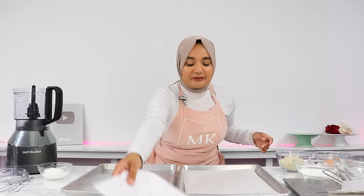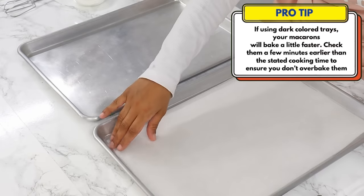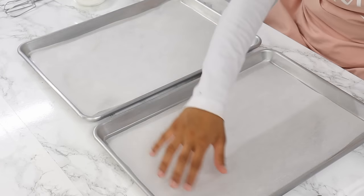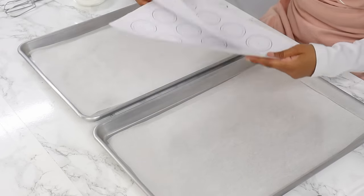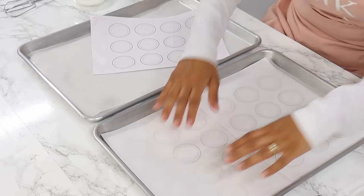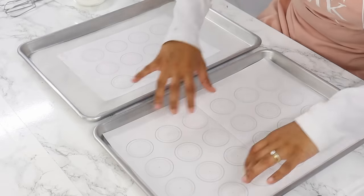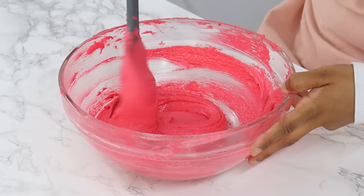We're going to start off by preparing our baking trays. All you have to do is line two large baking trays with parchment paper, making sure that the parchment paper is nice and flat and doesn't hang over the edges. To pipe the macarons you can either eyeball them or use a template. I'm using two-inch templates — you can download and print similar ones from my blog at cakesbymk.com — placing them under the parchment paper so it's all ready for piping. Set these trays aside and next we'll move on to the batter.